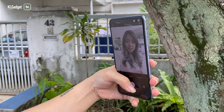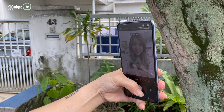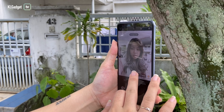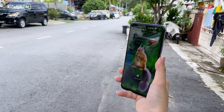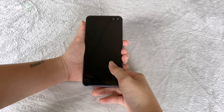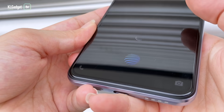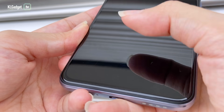With the V19, Vivo switched from pop-up cameras to a punch hole design. The V19 has a cutout for its dual front cameras on the top right and personally that works better for me than putting it on the left. It also comes with face unlock and fingerprint unlock which have been accurate and quick so far. The only downside is the fingerprint scanner's position, which would have been better if it's slightly higher.